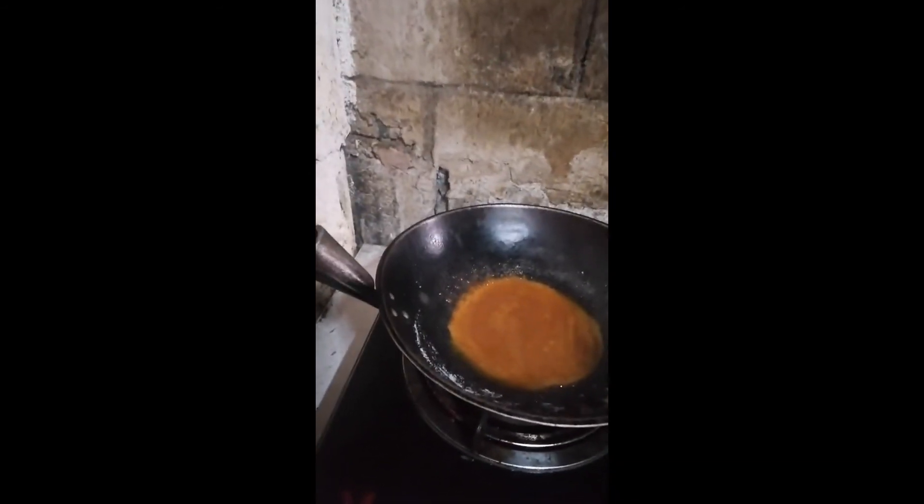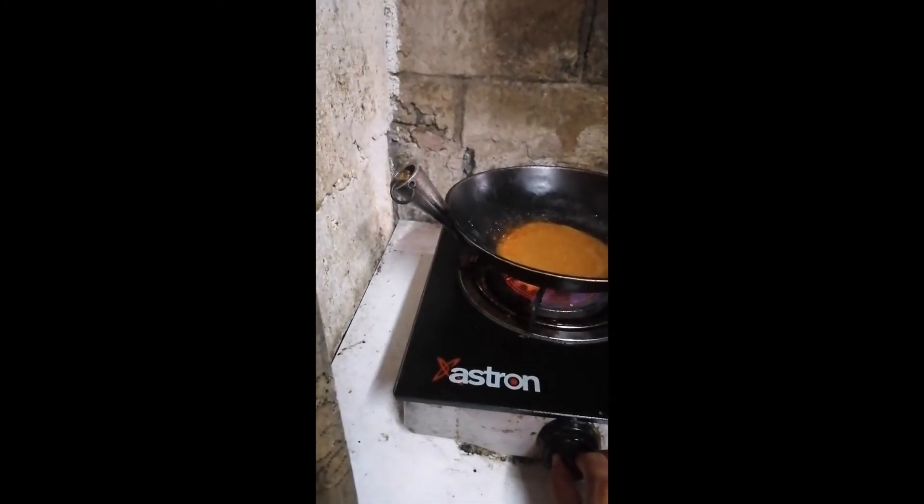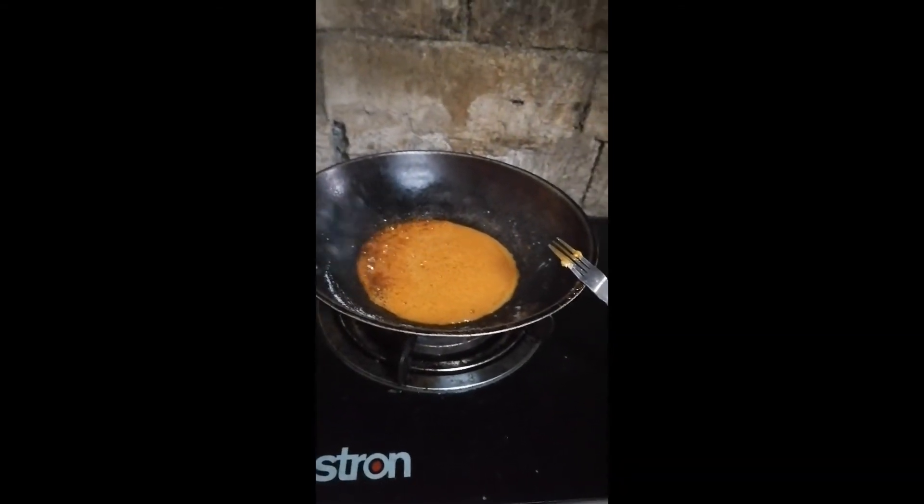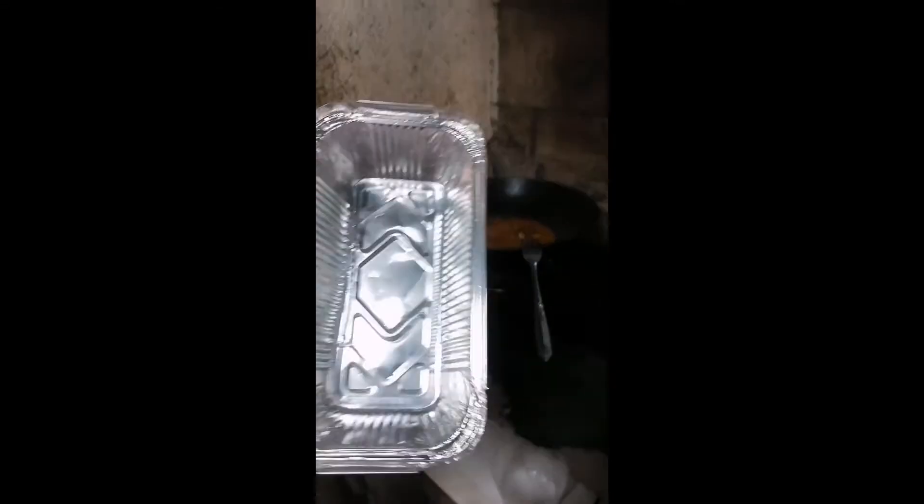Okay guys, kinakabahan ako. Nasusunog na ata. Low heat daw eh. Low heat. Ayan, napula na siya. So pwede na natin siya. Patuyuin muna. Palamigin na natin. So get ready, let's see. Lagayin na natin sa ating lyanera. Hindi ko alam kung gagana siya. Kasi wala akong lianera, bumili na lang ako sa Robinson.